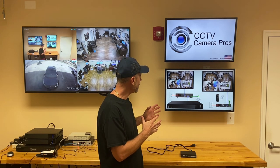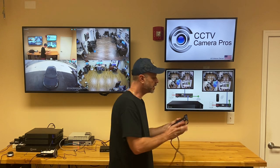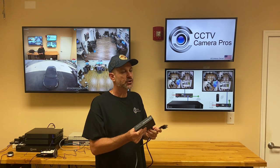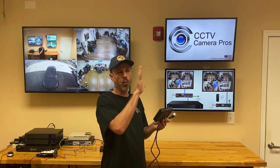Hi everyone, Mike from CCTV Camera Pros here. Check out our new HDMI over power line kit. The kit includes a transmitter and a receiver, and it basically lets you plug the transmitter and receiver into a standard power outlet at your home or office to transmit an HDMI video signal over a power line to one, two, or three additional monitors.